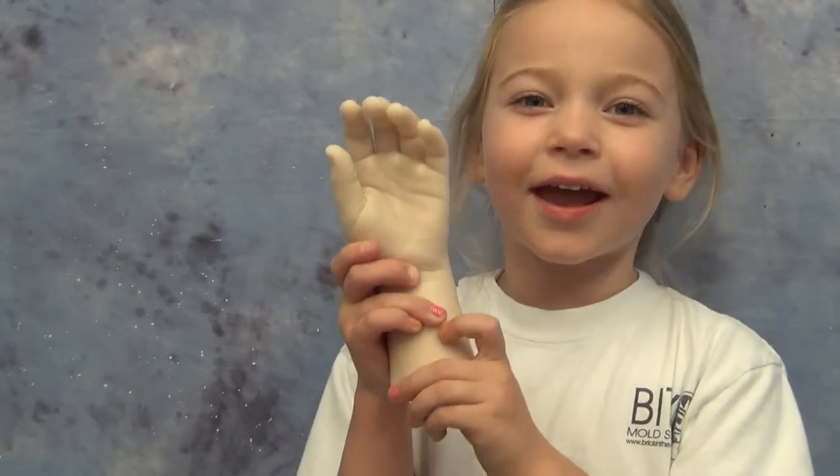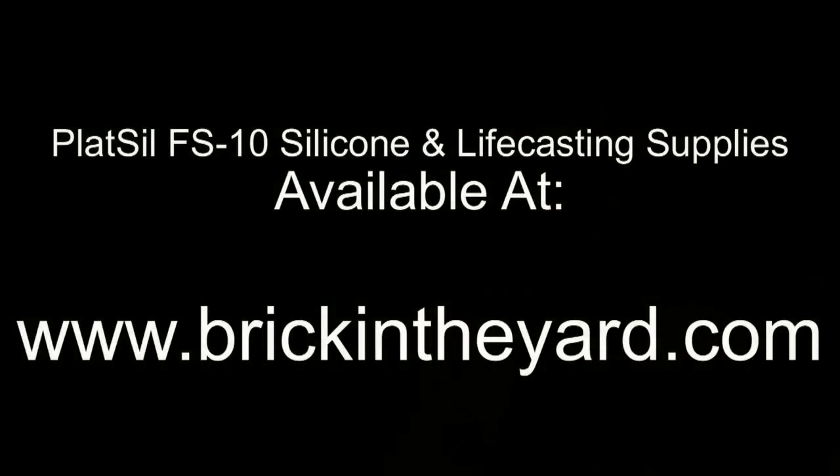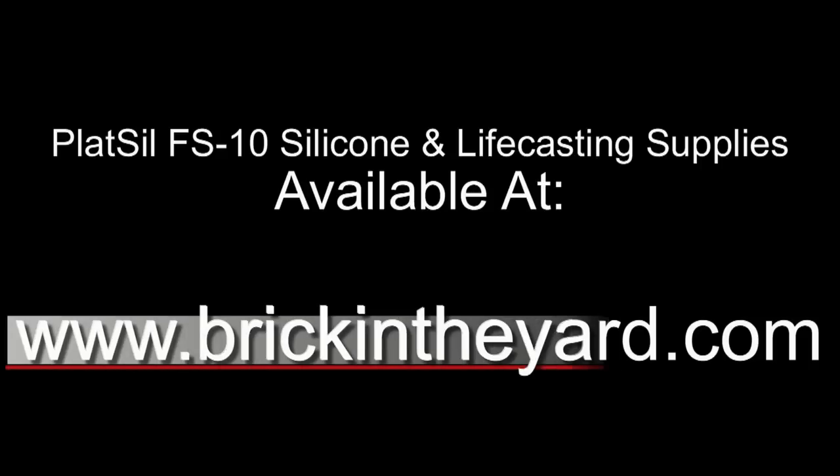And of course all of the supplies used in this video — the Plattsil FS10, the pigments, the flocking, and all the life casting supplies — are available on our web store at brickintheyard.com. Be sure to check out the links in the video description; I'll put a link to our life casting page as well as links on how to paint and finish silicone props. Check out the plenty of other resources on our website at brickintheyard.com, and thanks again for watching.